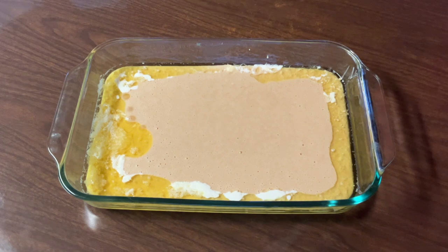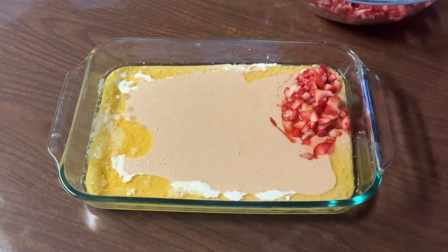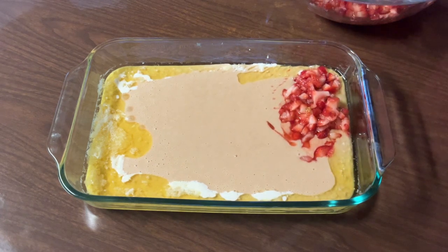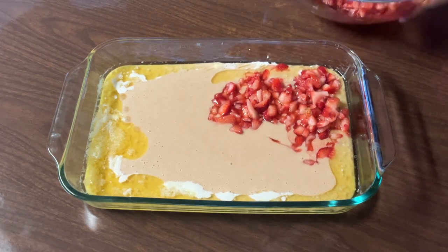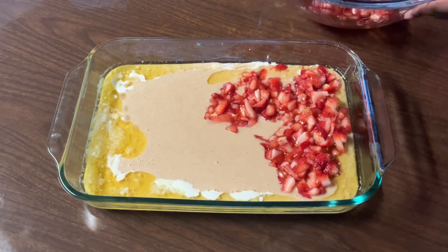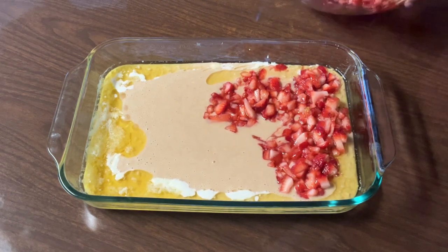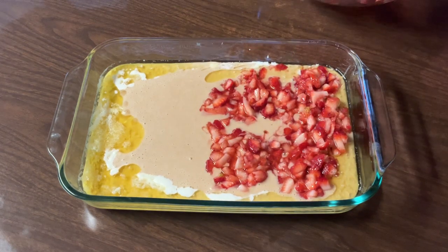Now we're going to add the strawberries right on top like so, along with all the juice. Make sure you don't stir it — otherwise the strawberries and the butter won't layer properly. We want this cobbler to come out with the crust rising up like magic.